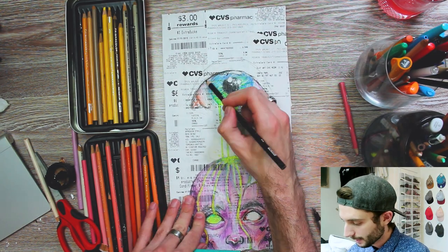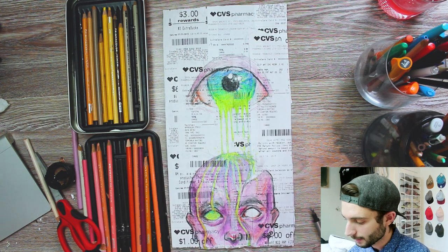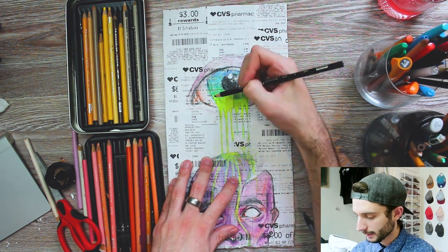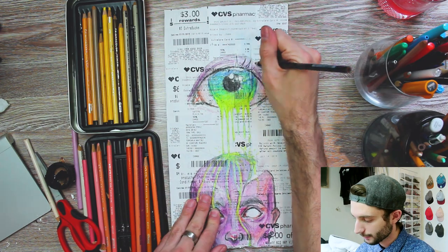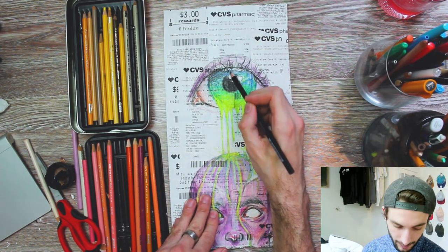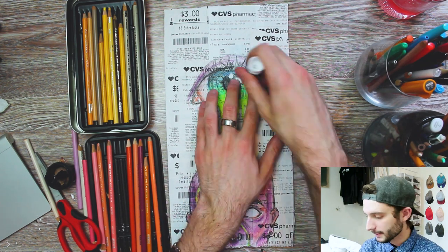Now I'm going to be continuing on the eye, adding depth to the eyeball itself as well as the surrounding skin on top and on the bottom. An eyeball — you may think it's white, but it's actually a multitude of colors. You can use things like blues and purples and all that good stuff to get a nice sense of shading.